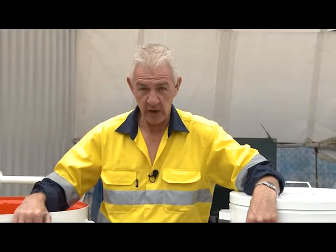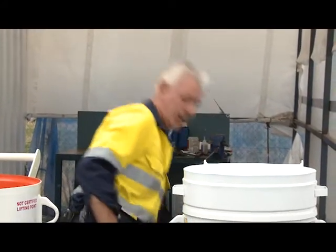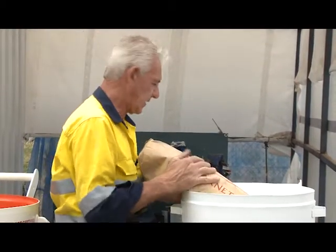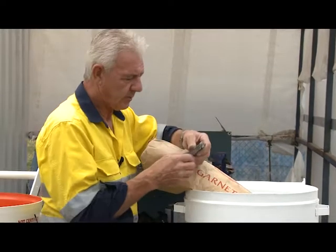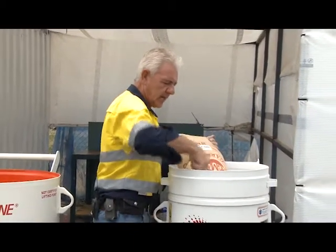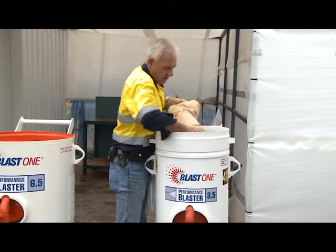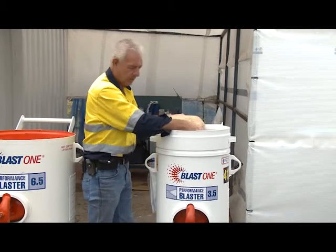These vessels are used for different types of abrasive. For this particular one we've got a product called Speed Blast. We have a lid and screen — the lid is designed to keep moisture from the pot, and the screen is designed to stop foreign matter entering the blast pot itself, to stop things like paper, pieces of wood. If you recycle your garnet, it's imperative that foreign matter doesn't enter the blast pot because it is a pressure vessel and it can cause inherent problems with its operation.